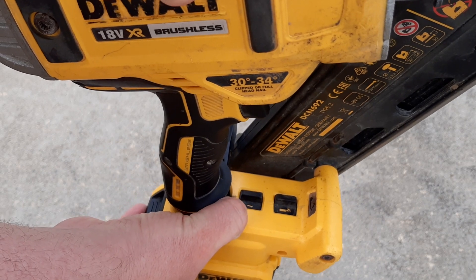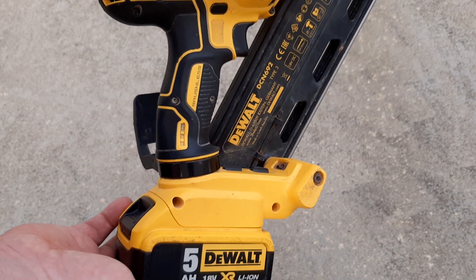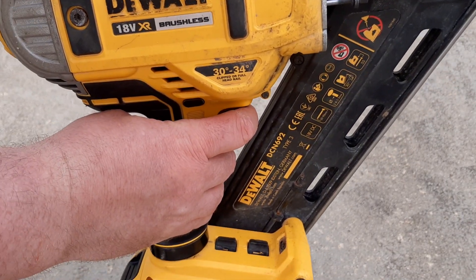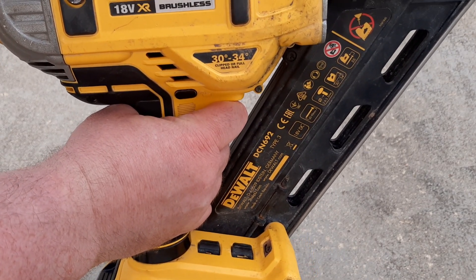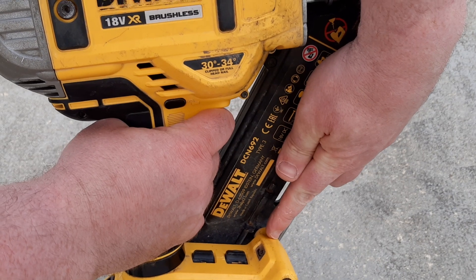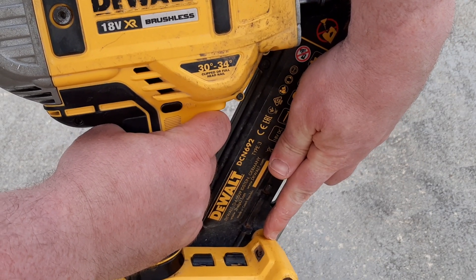You set the nailer to single shot mode, put in your battery, and hold the trigger in for about 12 seconds. After about 12 seconds, this light will start to flash, and for every time it flashes it's driven roughly a thousand nails. 1, 2,